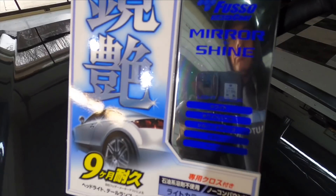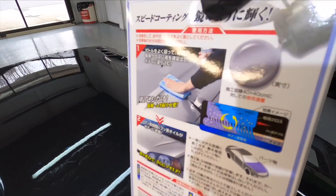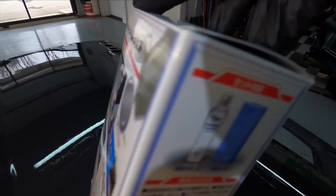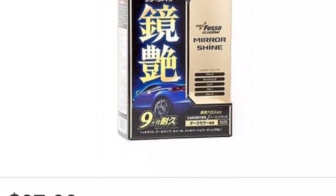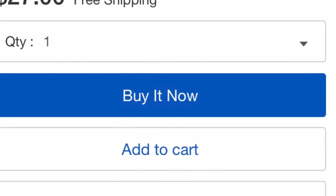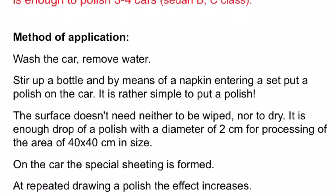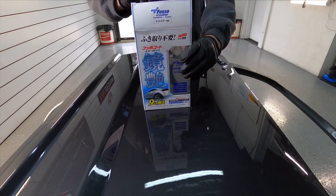What the hell is this? I have no idea myself. I had to use Google Translate and scan the box, and even doing that there are a lot of words lost in translation. To put it simply, this is a polymer coating. In translation, there are a lot of words used — protective covering, polish. It's not a polish. It's a polymer sealant that can be used to maintain the Fuso Coat Soft 99 wax, which lasts pretty much nine months, sometimes more.